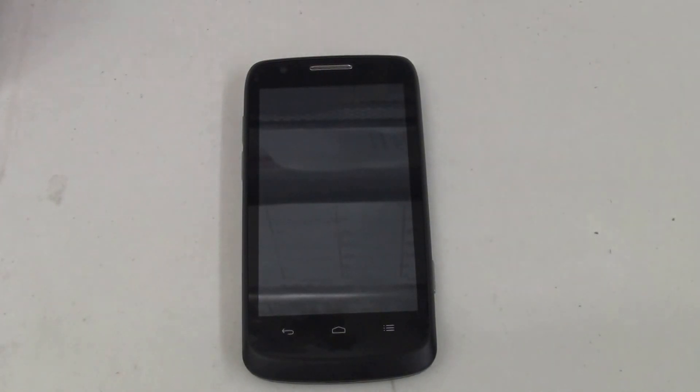Hello everyone. I have here yet another hard reset video. I'm going to show you how to hard reset the Boost Mobile ZTE Force.